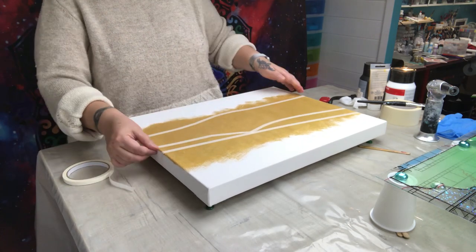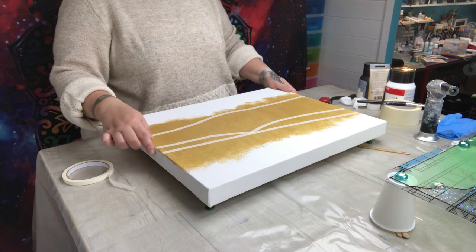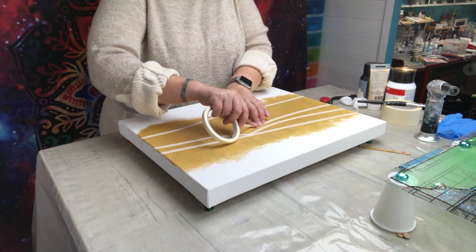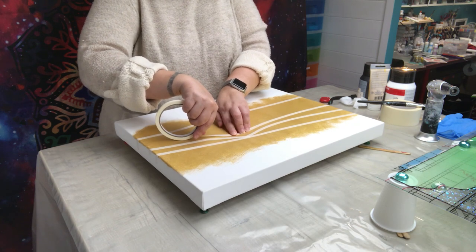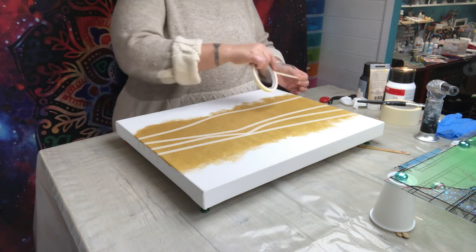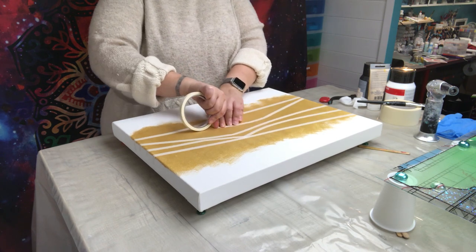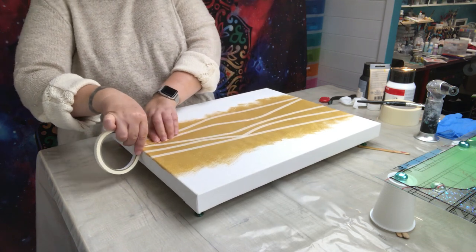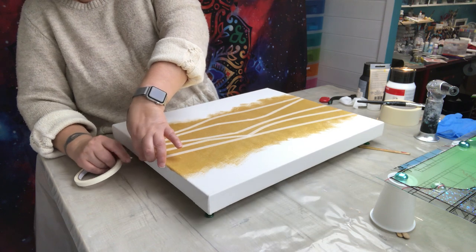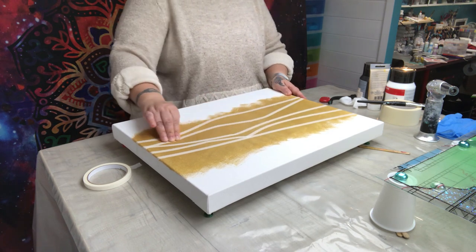I did see someone do this on YouTube — he was doing it on a huge canvas, one of those that go on the wall. I just loved the way the colors were done and how the gold came out, so I thought I'd give it a try. I don't want to make it exactly the same, but I wanted to try something similar. He does amazing art — I'll find the video in my likes and link it. I really recommend going to have a look at all his other videos.